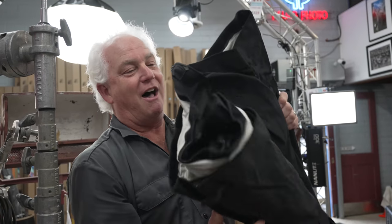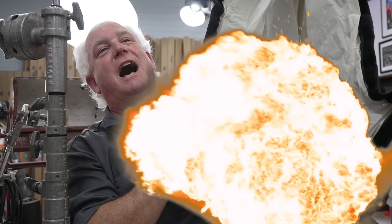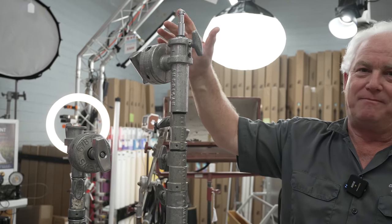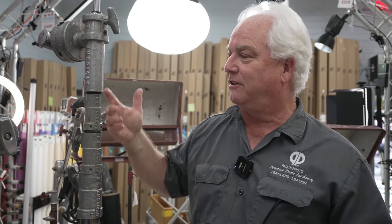We got awesome soft boxes as part of this deal — some of them as low as $20. You can't believe the sacrificial prices, the great deals coming in here at Paul's Photo. Look at this big American rolling stand. These babies are like a thousand bucks new, usually sell for four to five hundred. We're going to sell this for $250.